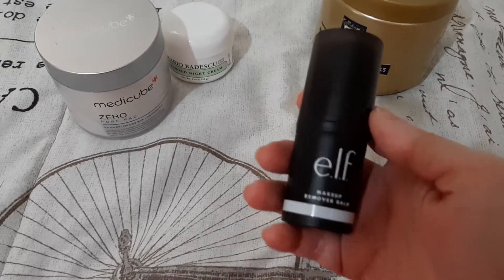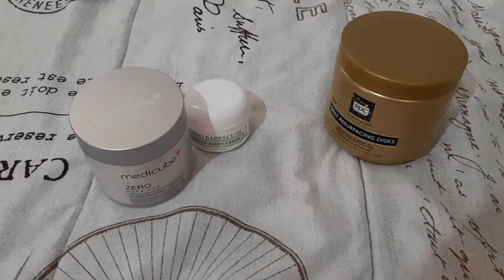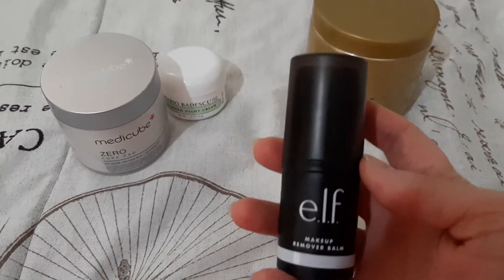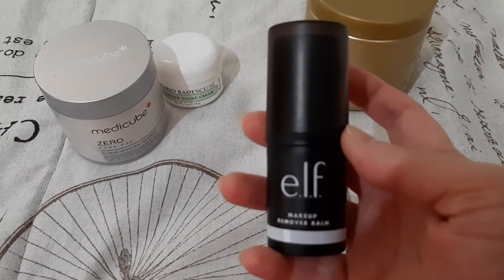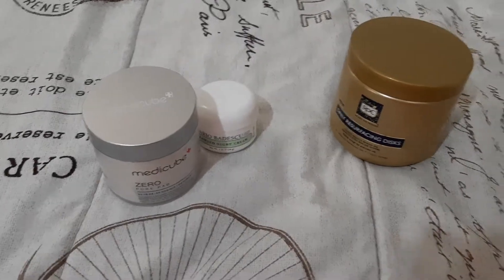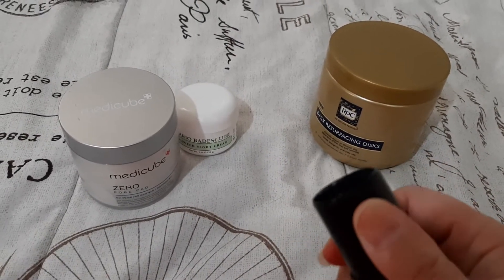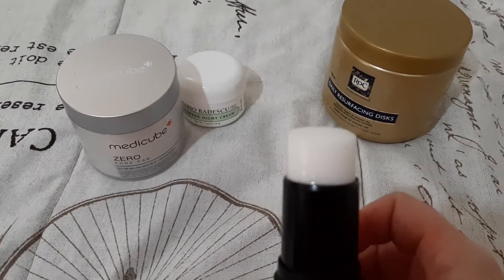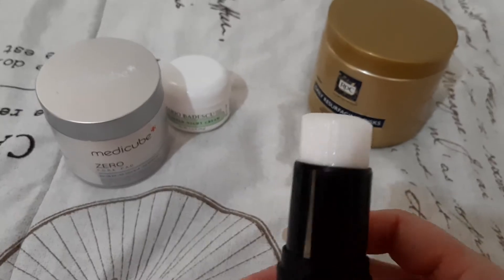My second graveyard product — before I was really interrupted by sneezing — is the ELF makeup remover bomb. This was in last year's project, so I'm going to finish that up. I used quite a fair bit of it. So that's all the product I have left in it. I probably used about half and there's about half left, so I want to get that done.